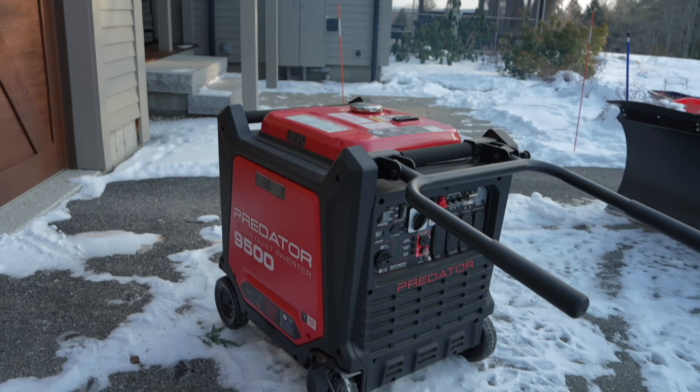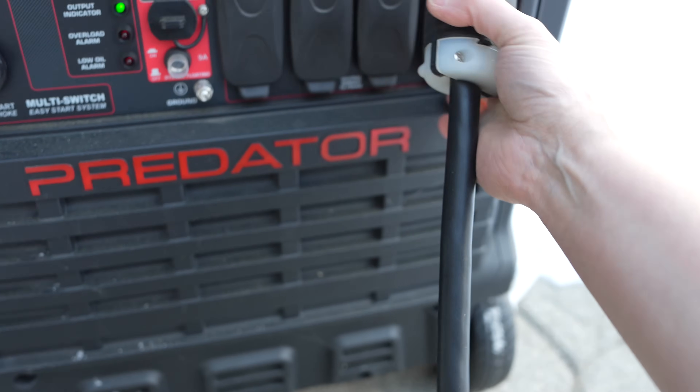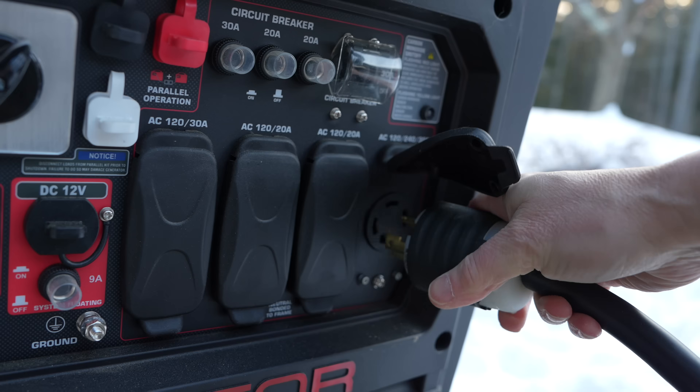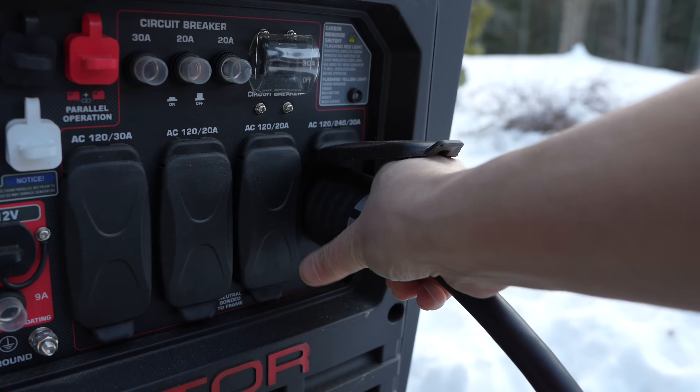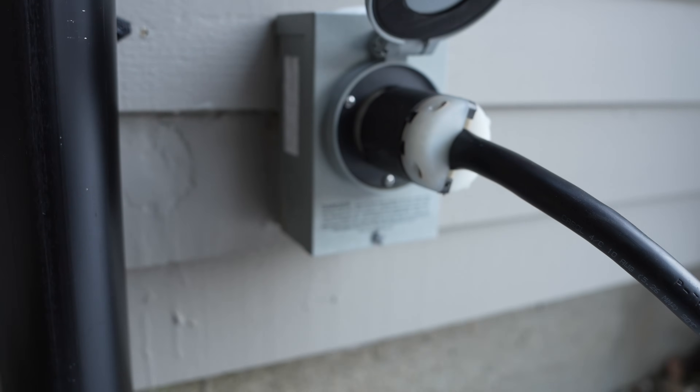Now, this is critical. You want your generator to have a few minutes to warm up before you get to the next step. Next, it is a good idea to go ahead and connect your power cable between your generator and your outside generator inlet. You certainly could have done this before you started the generator, but it really doesn't make any difference. Now, the power is out and of course you want it back on quickly, but you don't want to skip this step.